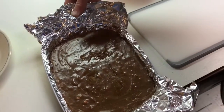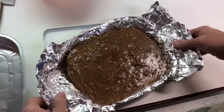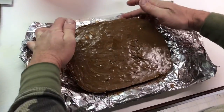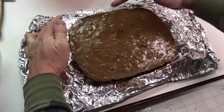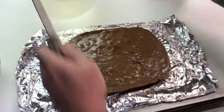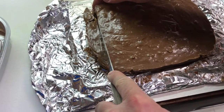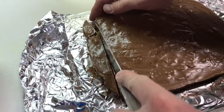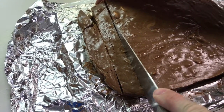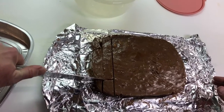We've let the fudge sit for about two hours. We're grabbing the tinfoil and bringing it over to the cutting board. I was going to flip it but I'll just leave it as-is. We're cutting it into little squares — we'll store it in a Tupperware bowl, but for this video we'll cut off a piece for a taste test. It's firmed up pretty well. And you want to use a big knife when you're cutting fudge.